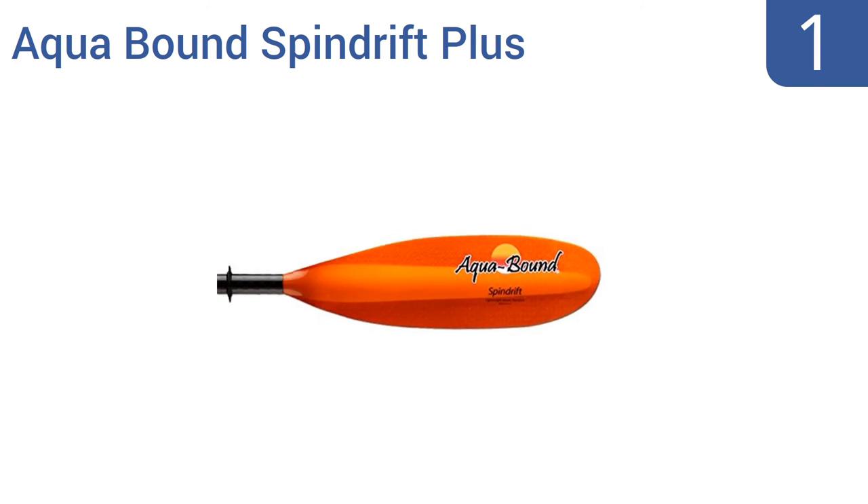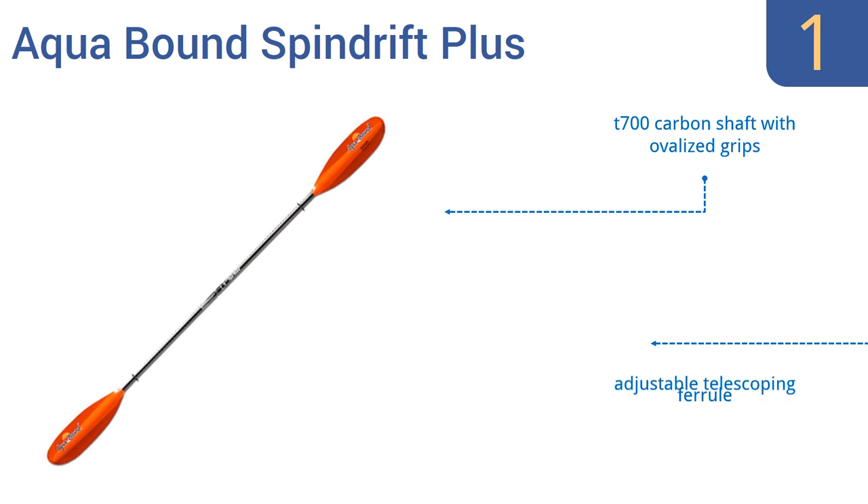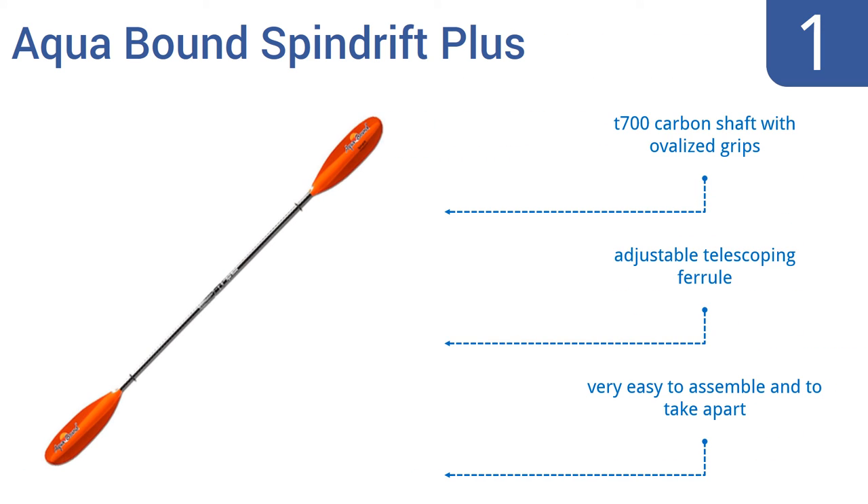Taking the top spot on our list, the Aquabound Spindrift Plus has been constructed with a multi-laminate fiberglass compression molding, handmade fiberglass blades, and a proprietary resin and foam core, offering the ultimate in both comfort and ease of use. It boasts a T700 carbon shaft with ovalized grips and an adjustable telescoping ferrule. It's very easy to assemble and to take apart.